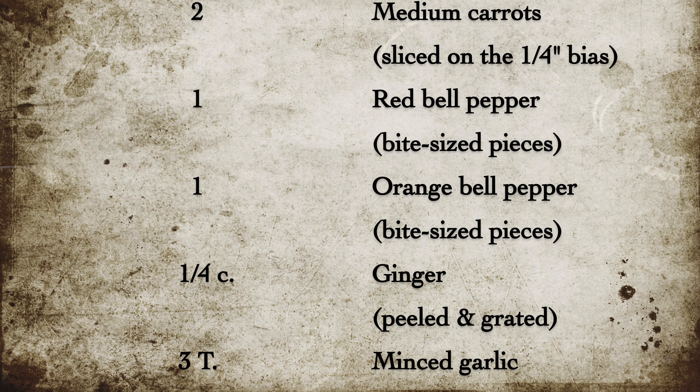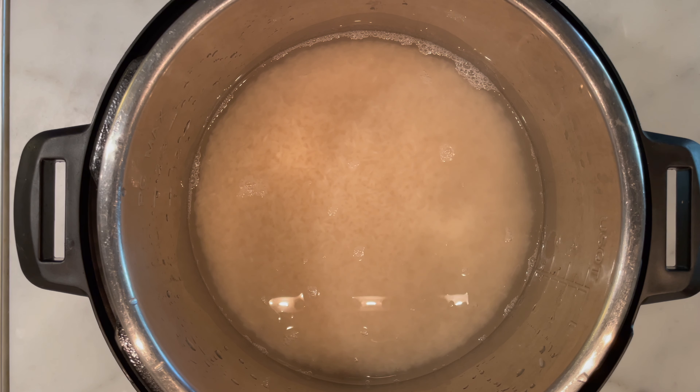Hello and welcome back. Today on the menu we have Thai red curry with shrimp and vegetables. If you've always wanted to make Thai curry but have been intimidated, this video is for you. I was intimidated too before I tried it, but if you have an Asian market somewhere nearby, you can definitely do it too. I'm going to show you how. Let's get started.